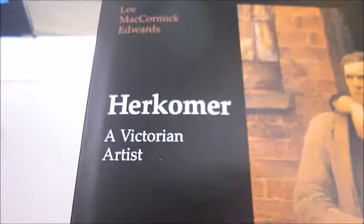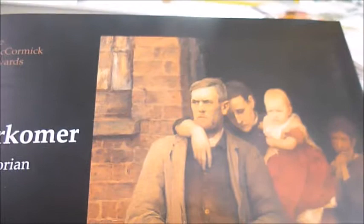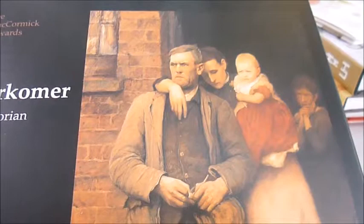With strong links to the arts and crafts movement, Hubert von Herkomer was a typical Victorian who came to England from Germany with his parents. He retained his strong ties with Bavaria and made his name in the 1870s with illustrations for a graphic magazine depicting the poor.